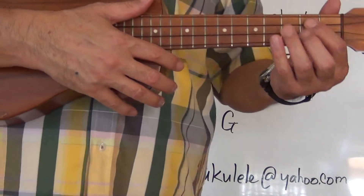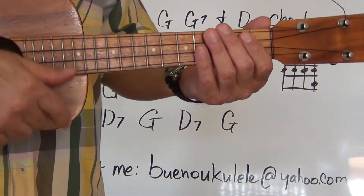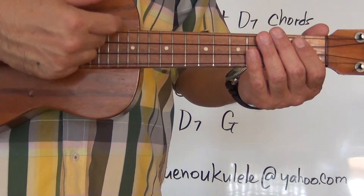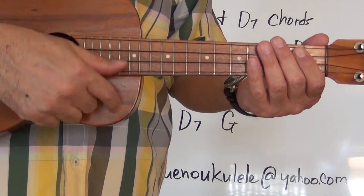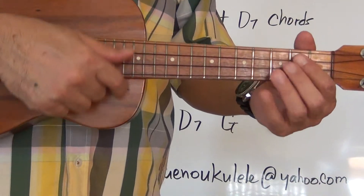Wait for the four count. Get your G chord ready. Here we go. One, two — one, two, three, four. G.